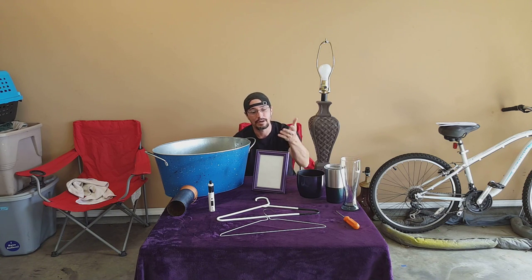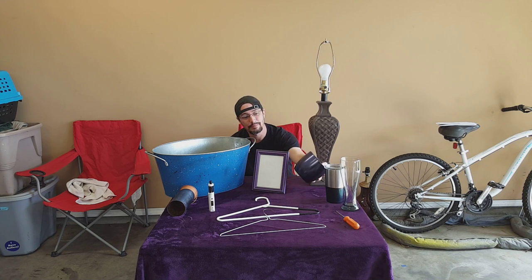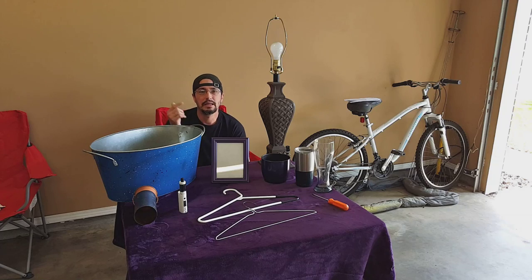Lamps, ugly buckets, picture frames, crazy lime green cat-lady vases that you want to make look something better — even your Yeti.